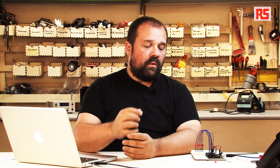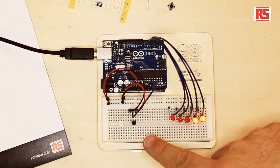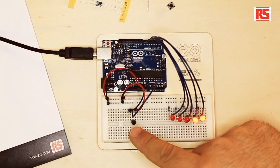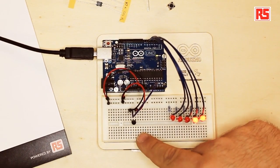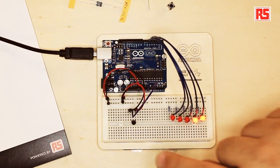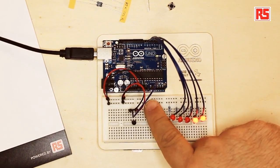We wired up the sensor providing power and a connection to ground to power it, and the sensor has a third leg that we connect to analog input 0. So whenever the temperature changes, the voltage changes, and the Arduino uses a new instruction called analogRead that will give us a number we can use to calculate the actual temperature.